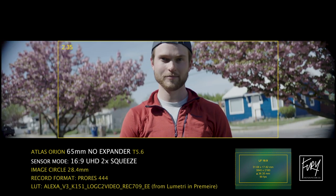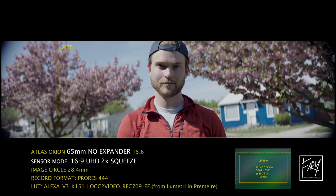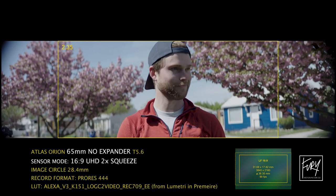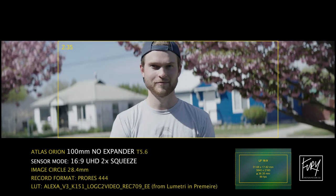In 16x9 mode we've got coverage for days, but you'd absolutely want to set up a frame line in camera so you know how much on each side you'll be cutting off. This goes back to the discussion about a square sensor versus a rectangular sensor, and when using anamorphic that difference is compounded even more.